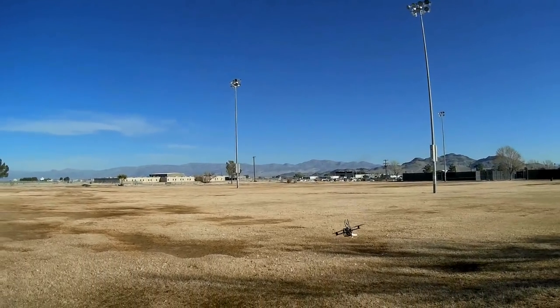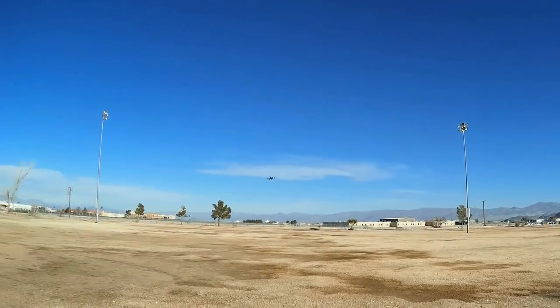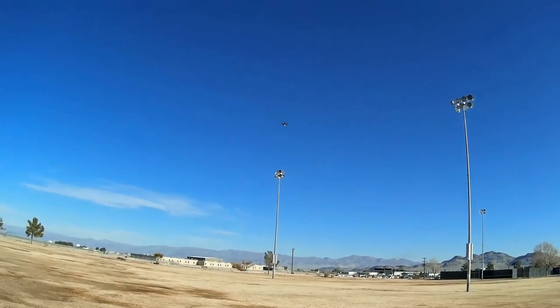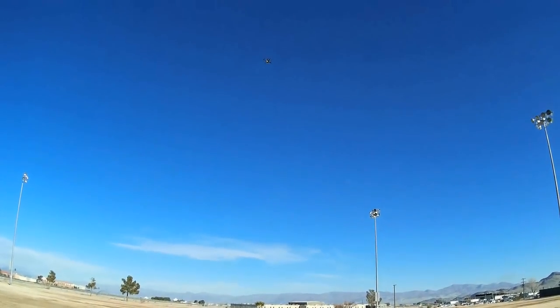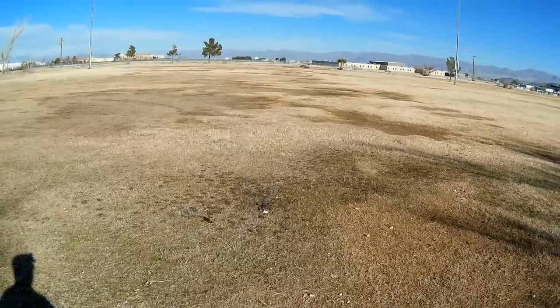Let's try going to horizon mode — it does flips quite nicely! Three flips — forward flips too. This thing can really perform. It's supposed to have a lot of flight time as well. Now let's switch back to angle mode, put it on the pad, and fly FPV.